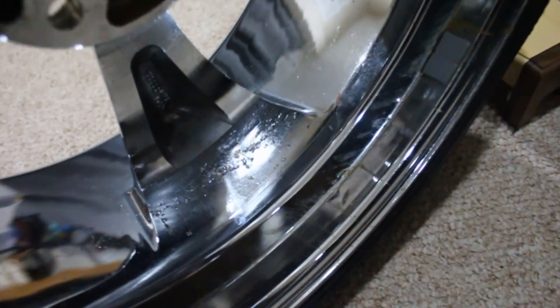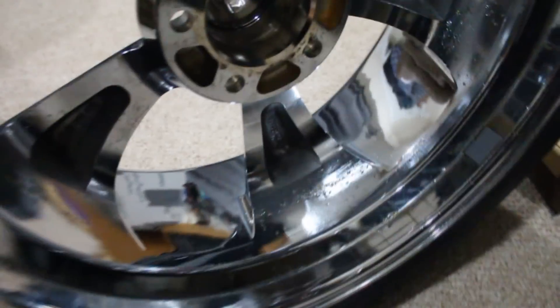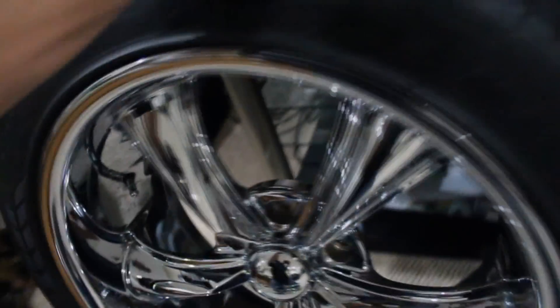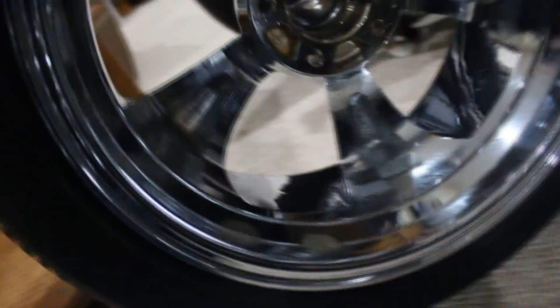What that is, is bubbling and flaking chrome. All four wheels have the same problem in one spot or another. Look at the back side — that's particularly horrible. You can actually go and scratch the chrome off using your fingernail. So if anyone tries to tell me that I can polish that off, I really highly doubt that. I'll polish the damn chrome right off is what's going to happen.